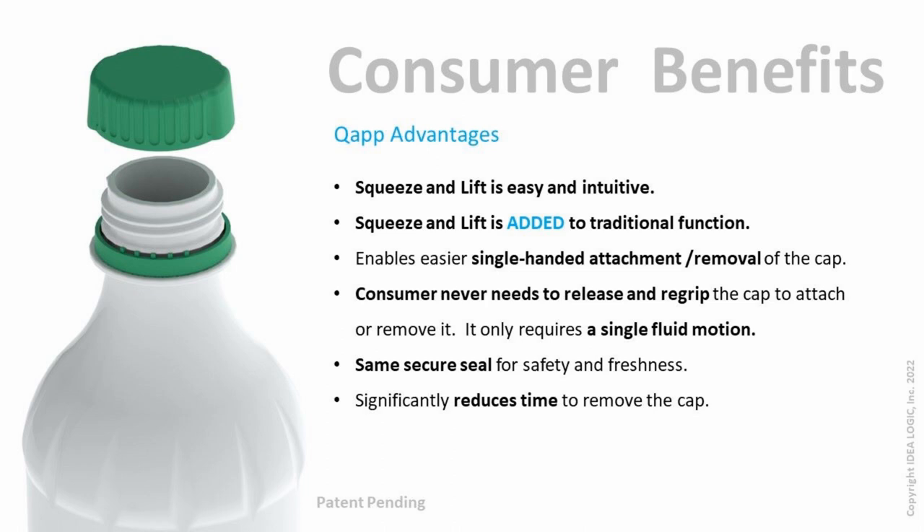Cap adds significant user-centric benefits to this familiar and ubiquitous package, bringing something new that will be enticing for users and potentially create new brand loyalty.